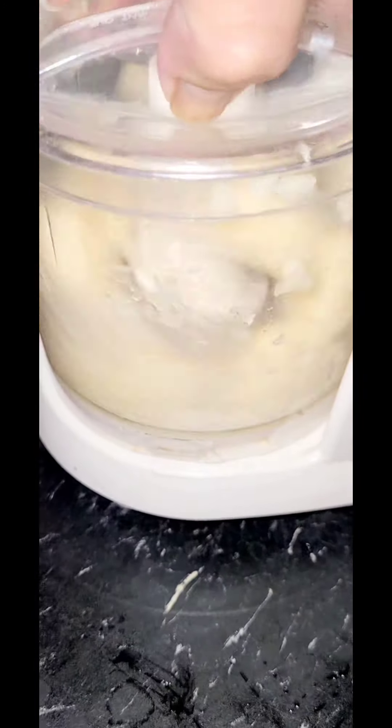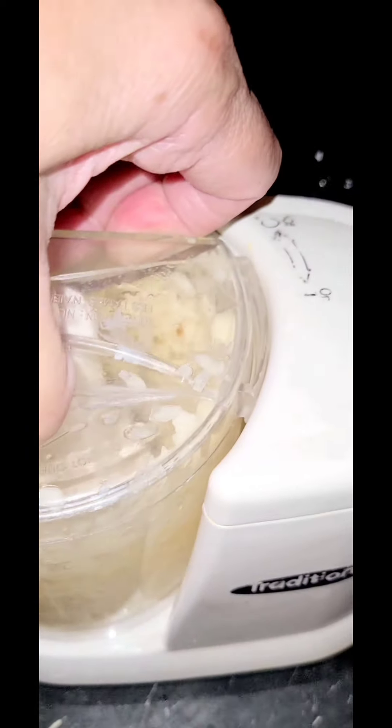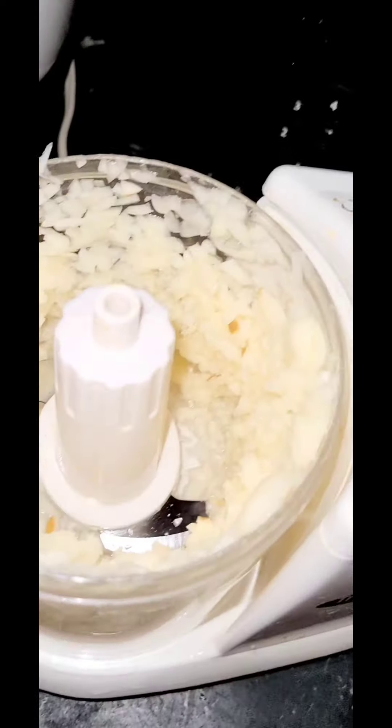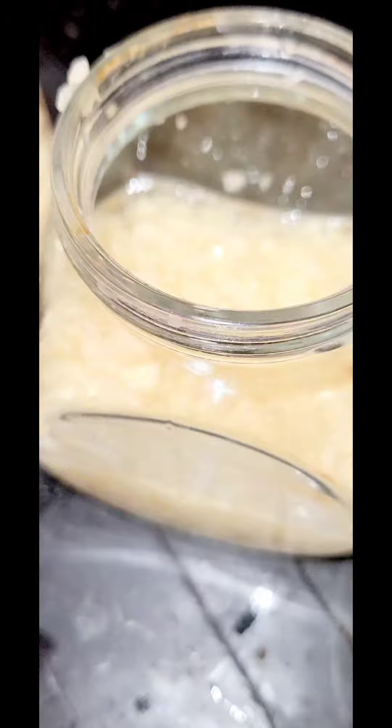I'm rinsing that water off. This is how it looks — that's how it looks in the jar.